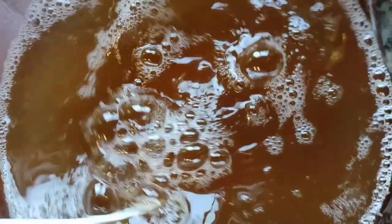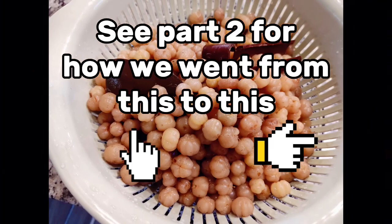Thank you guys for watching. Please remember to share and subscribe for more videos. If you would like to see how I made these delicious cherries from the cherries that were strained, watch part 2.